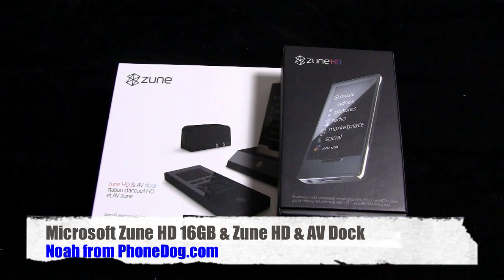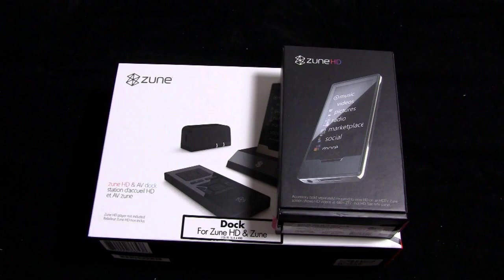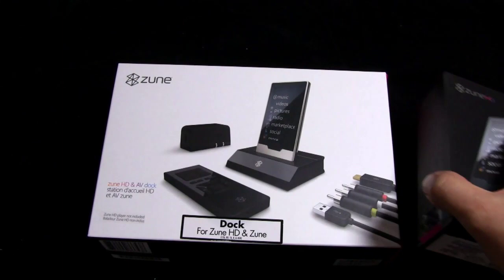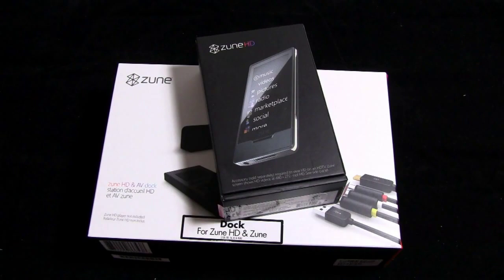Lucky for us, the Zune HD is powered by an NVIDIA Tegra chip. NVIDIA is going to be putting some Tegra chips in some smartphones soon, and some smart books and stuff like that. The Zune is a Microsoft product powered by Microsoft software, and Microsoft obviously has a hand in the mobile space with their Windows Mobile stuff. So we were able to talk to the good folks at NVIDIA and Microsoft, and they said sure, here you go — and sent us the Zune HD and the AV dock. So thank you to the folks at NVIDIA and, in turn, Microsoft for sending this our way.